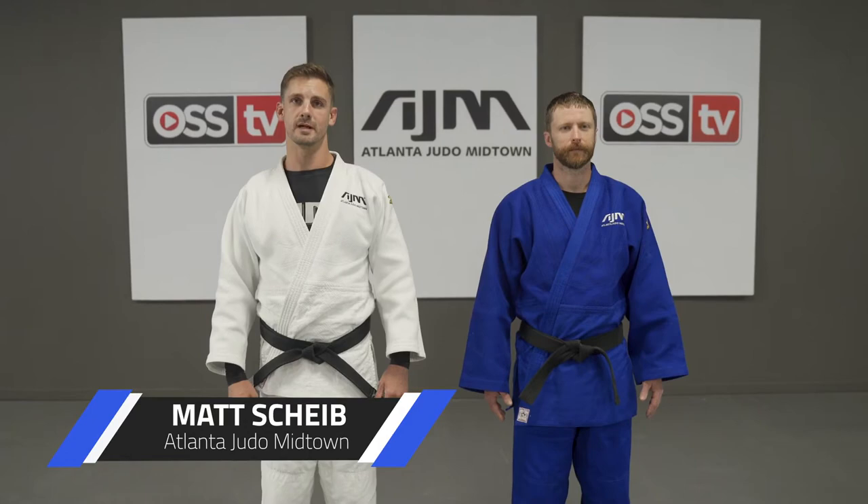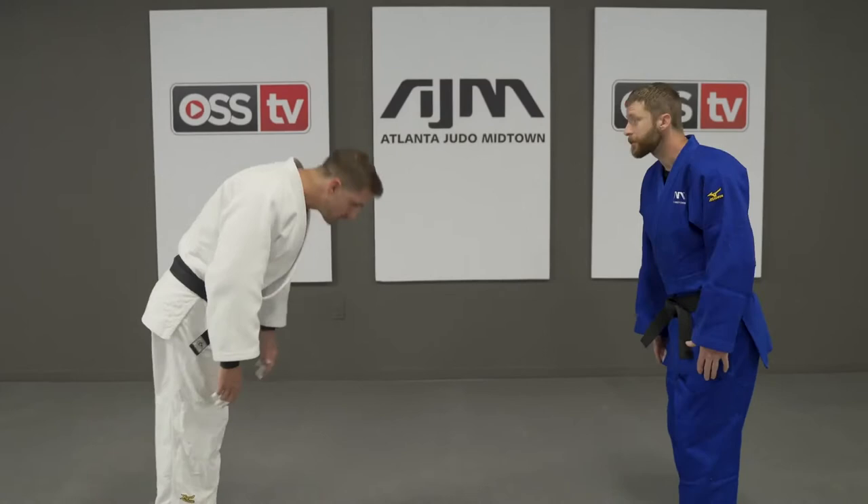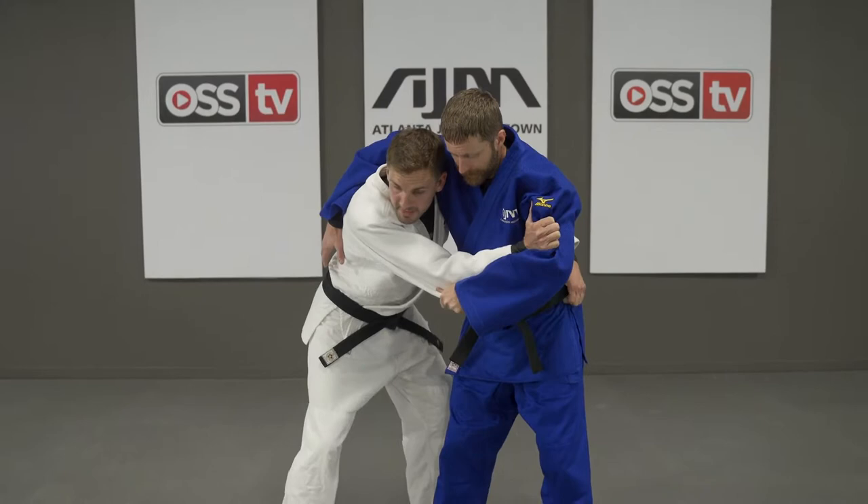Today I'm going to share with you a technique you can use when you're getting overgripped. To break it down a little more, Scott's going to be a big man. He's overgripping me, putting me in a bad position by breaking my posture.